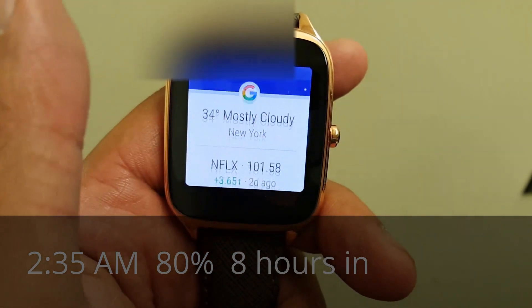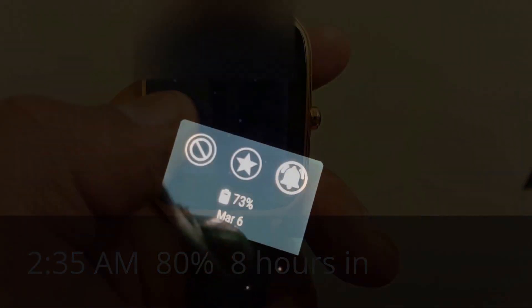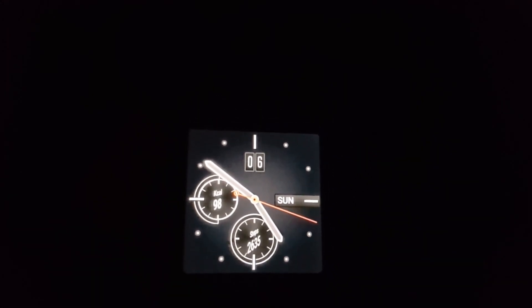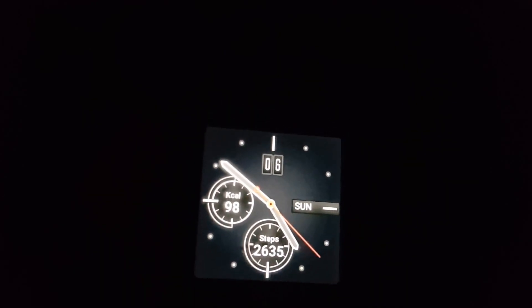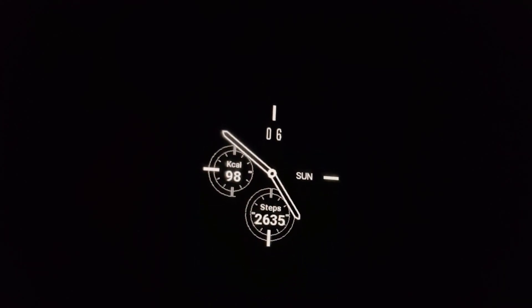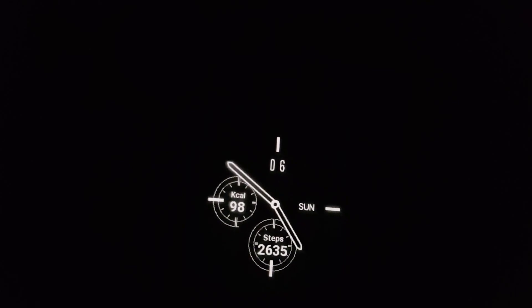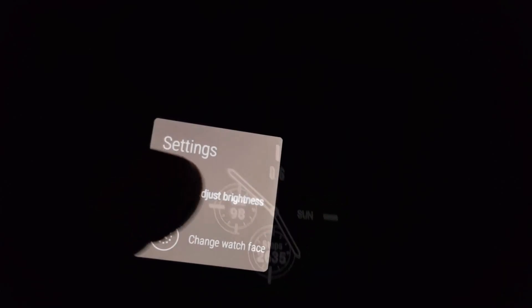73% now. I think we started around seven or eight o'clock. I'm predicting this might last just as long as the Moto 360 — maybe longer.